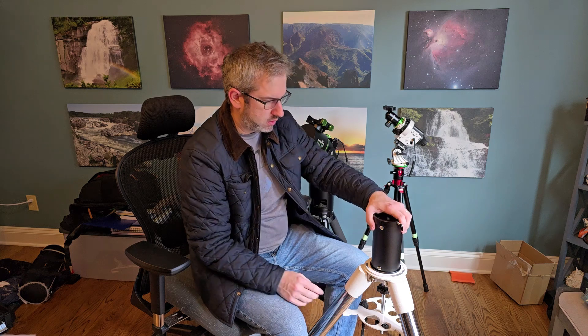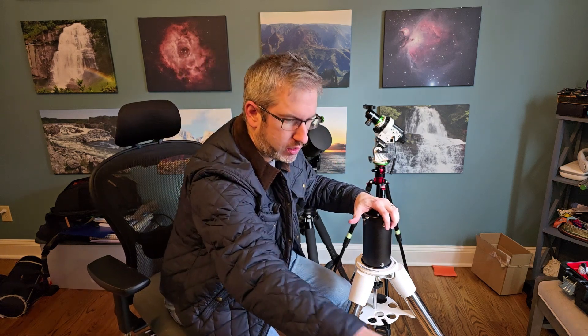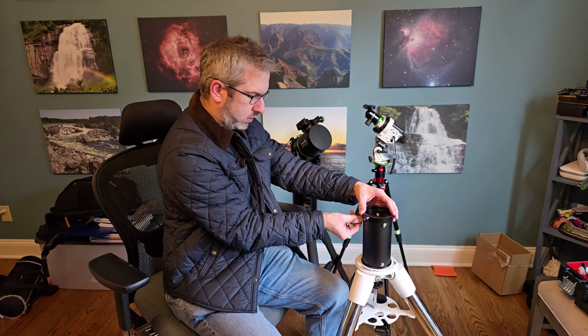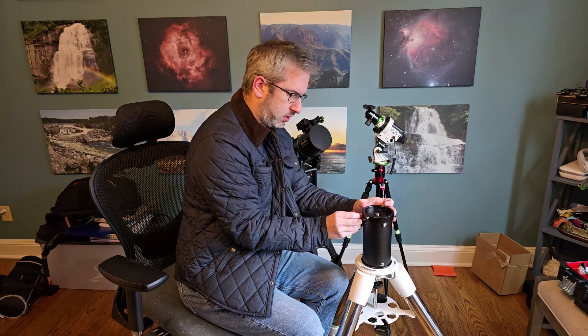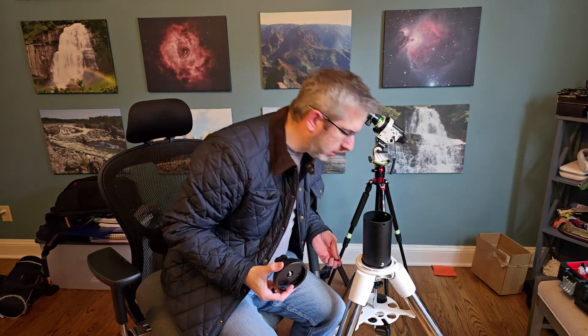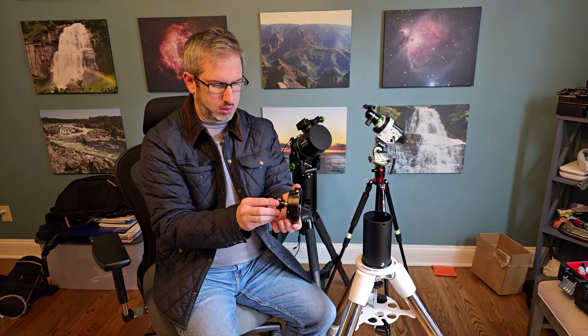I've got that on there pretty good. I've got the base attached to the EQ6 tripod here. It's pretty easy to just screw it in the same way that I would screw in the mount on the top. Using one of these Allen wrenches, I'm going to loosen up the screws and go around the outside. I've got the top pulled off now, and there's a little 3/8-inch bolt in there.